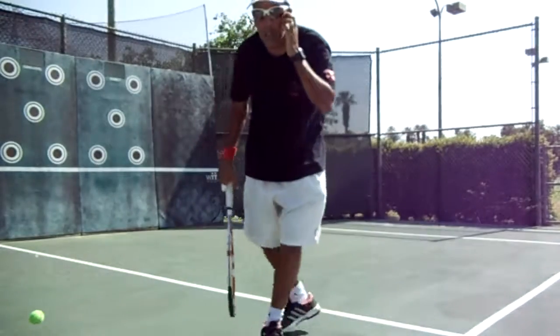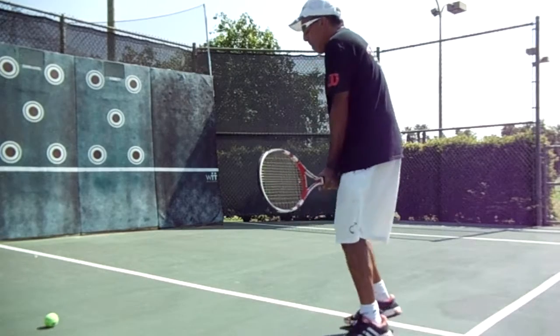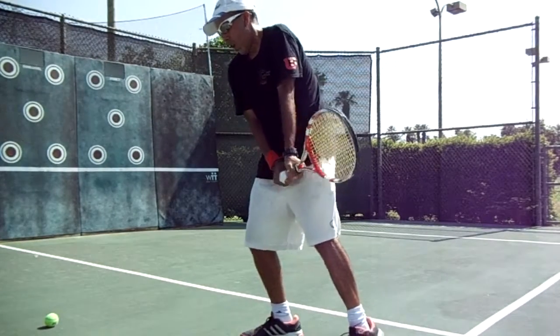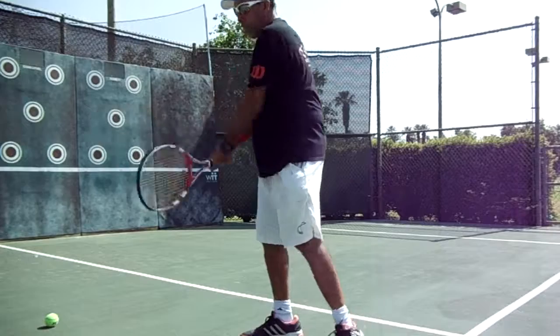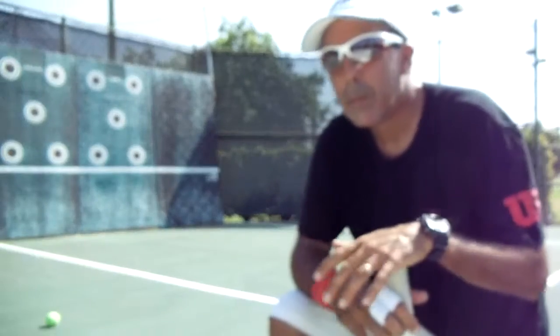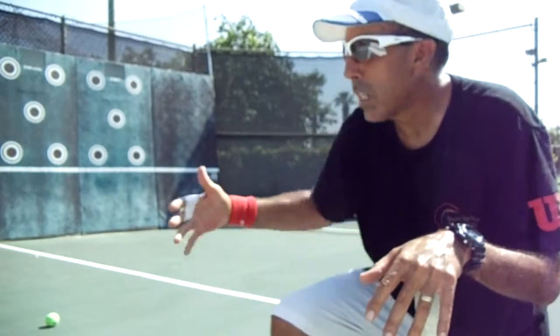So in slow motion, it will be something like that: step, commit the left arm, swing.